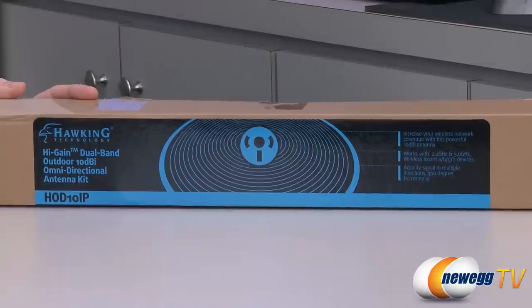Hi everyone and welcome to Newegg TV. My name is Paul and today I'm going to be doing an unboxing and overview of this Hawking Technology HOD10 IP high gain dual band omnidirectional antenna kit. Let's start off with a closer look at the retail box in case you're wondering what exactly this device is and what it does.